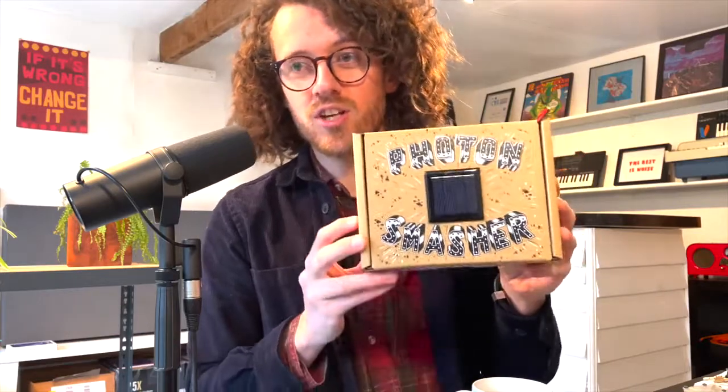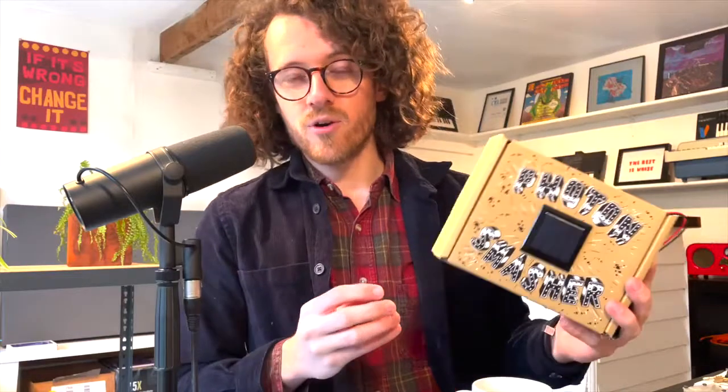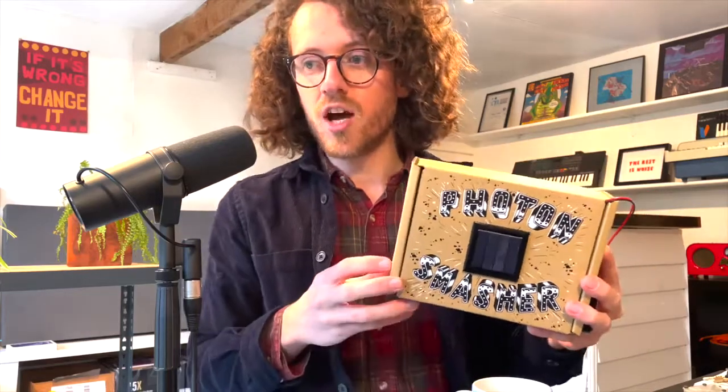This is an instrument that uses a solar panel to turn light into sound. Let me show you what it sounds like. What's really cool about the Photon Smasher is that it's another way of playing with hidden sounds and discovering sounds all around you that you wouldn't otherwise know are there.